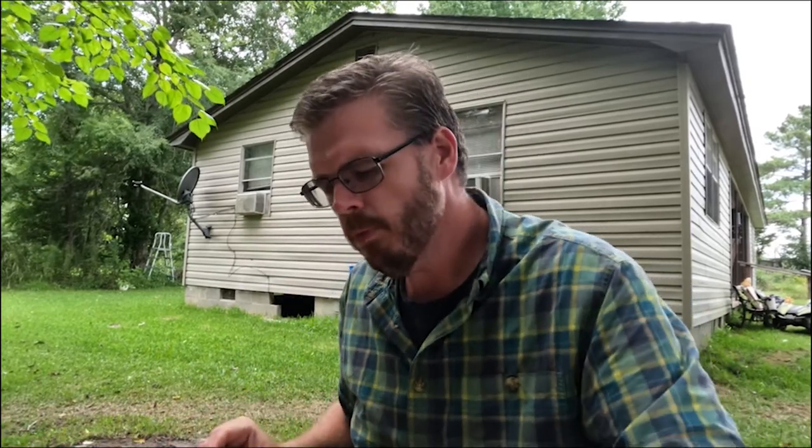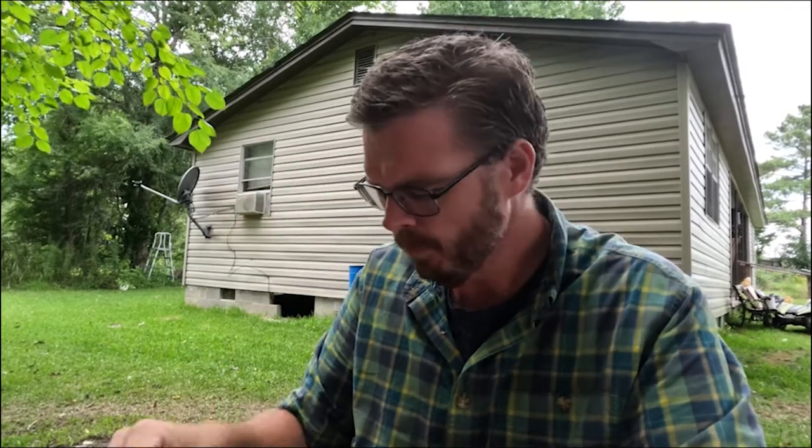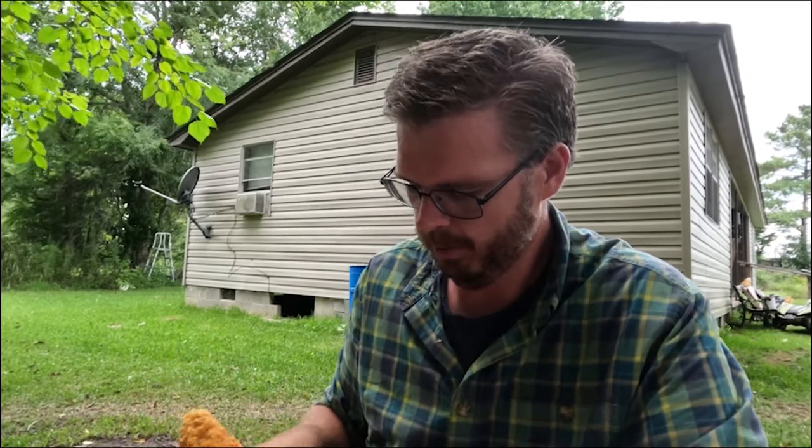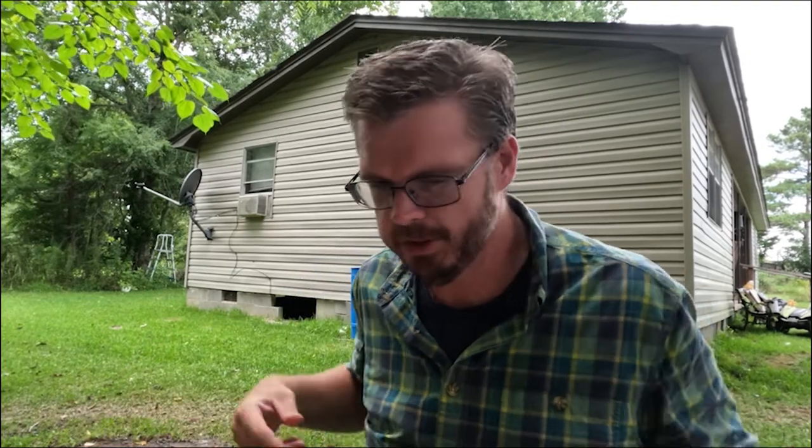It doesn't get much better than that for a good down-home Saturday Southern meal. We got all the fried fish, we got sweet tea to wash it down with. We've got our fried long nose gar nuggets and we're going to do a taste test comparison to some channel cat — that's a thick channel cat fillet, that was a big fish when we caught that one. Because everybody knows what catfish tastes like, we're going to do the gar first — just first impression, first reaction, facial, whatever.